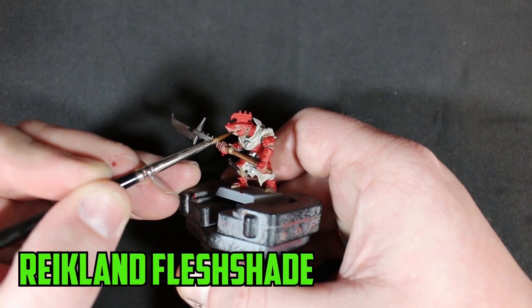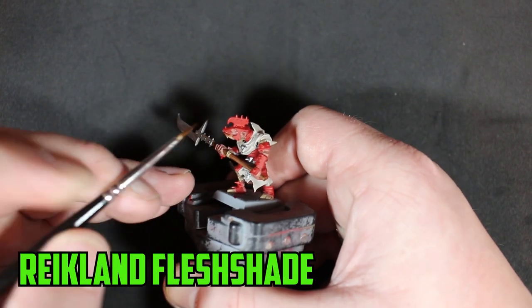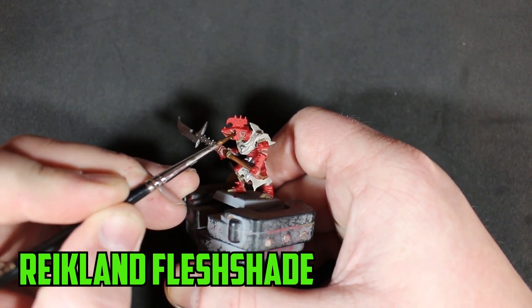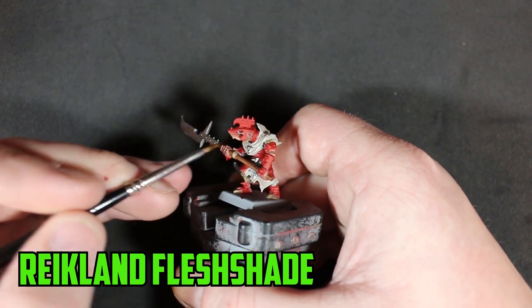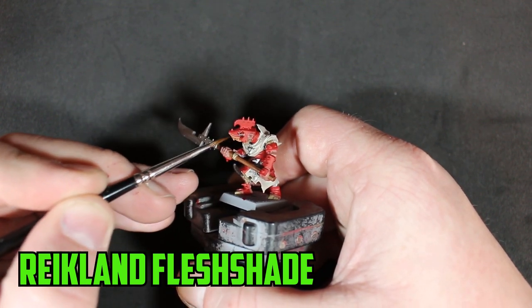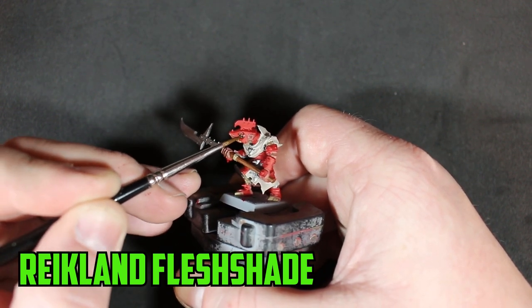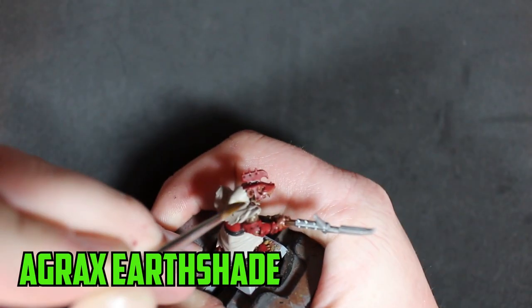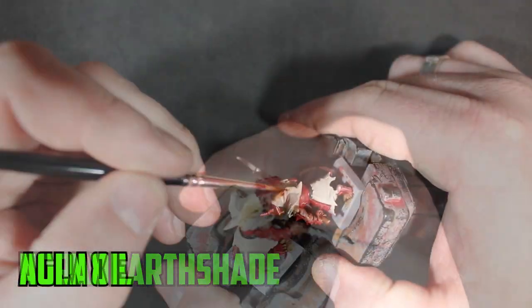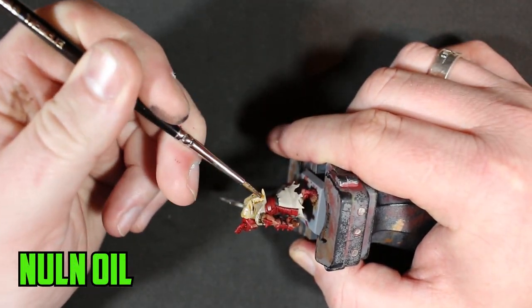Once the base colors were dry I moved on to shading. First up was Reikland Fleshshade on the skin — on the face I like to start at the eye area and drag the shade outward to get a nice even layer across all the flesh. His robes, armor, weapon shaft, and fur then had a shade of Agrax Earthshade, followed by Nuln Oil on the metallic parts.